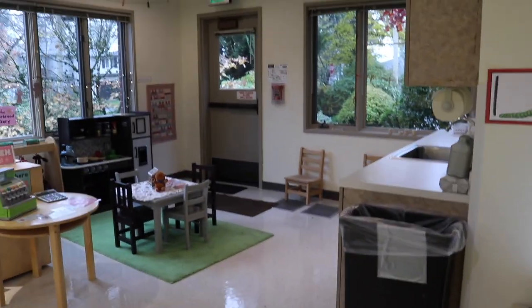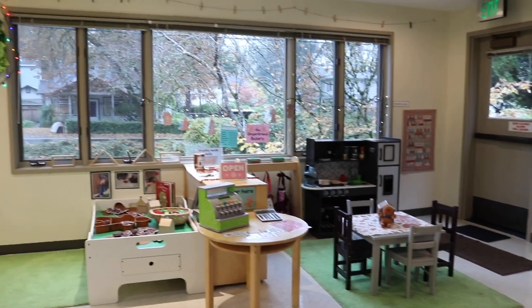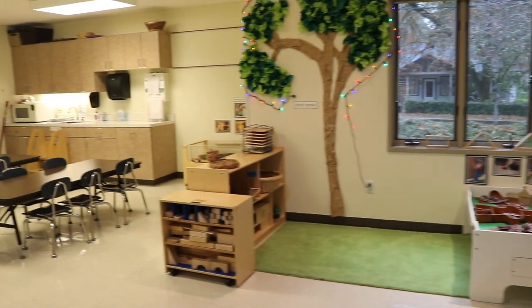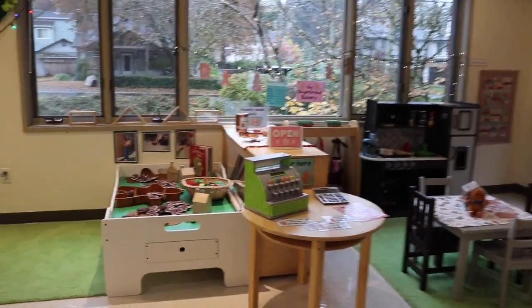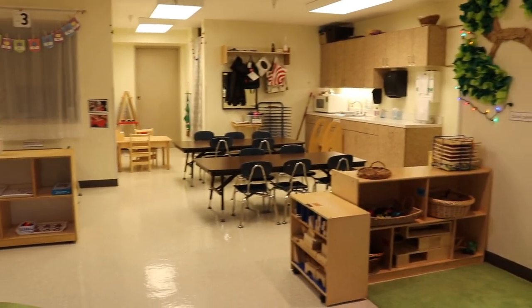So that is how we have our classroom set up for the gingerbread theme. This is the first theme that welcomes us into Christmas and we just have three weeks before our winter break. Some of this will stay out the entire three weeks, some of this will be changing, and of course I will share next week what areas we've changed.